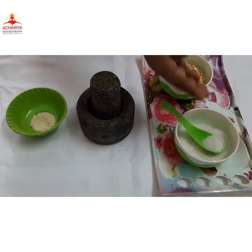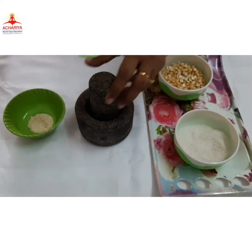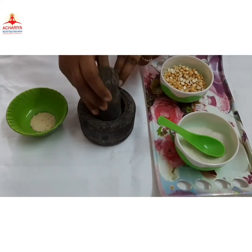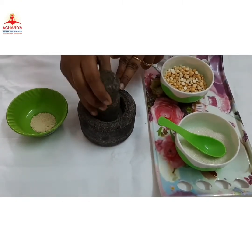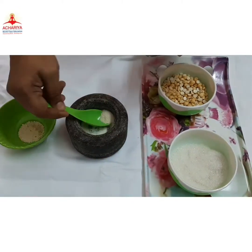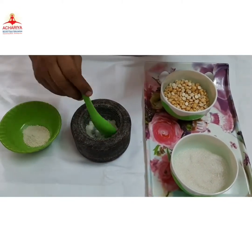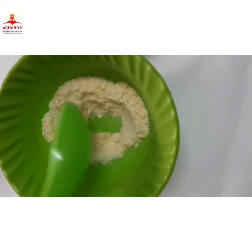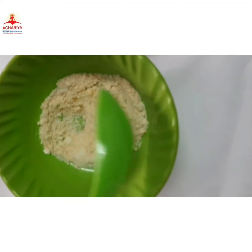Now we are going to pound the sugar. Now let's have fun. We have nice tasty snacks.